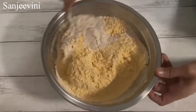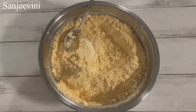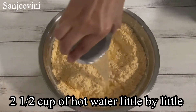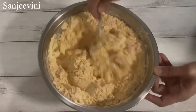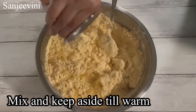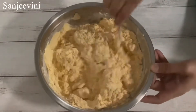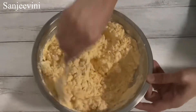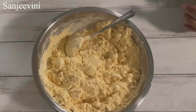To knead this dough, we will need hot water so that we get soft makki rotis. I have taken about 5 cups of flour, so I take 2 and a half cups of hot water. Add the water little by little and keep mixing the flour till all the water is absorbed. Then keep it aside till it cools.